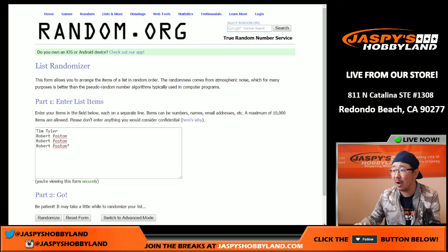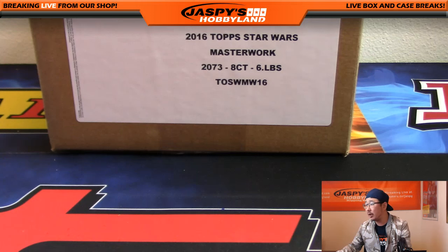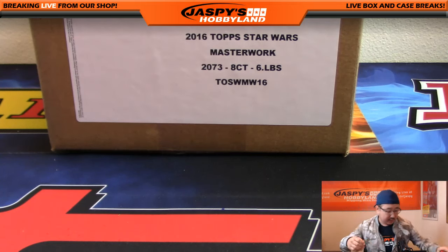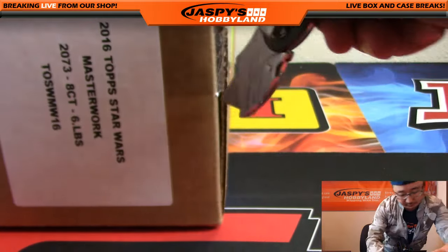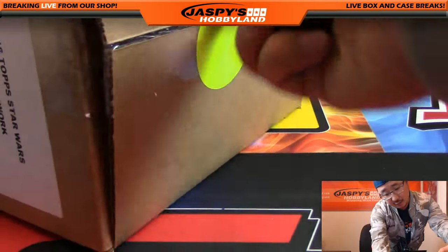Big thanks to Tim, Robert, Robert, and Robert. We're doing a random pack break. So what we're going to do is pop this open first, then open that box, number the packs, and see who gets what. Simple as that.